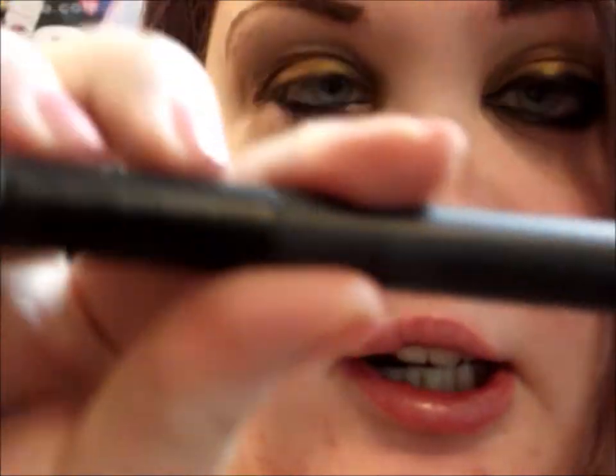Then with a liquid liner — I'm using the ELF Precision Liner in black — I'm going to draw a straight wing.